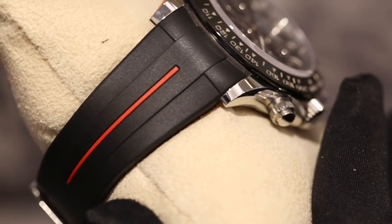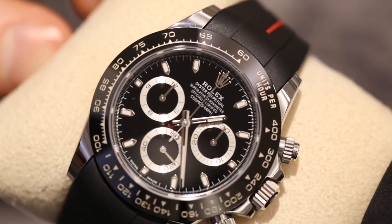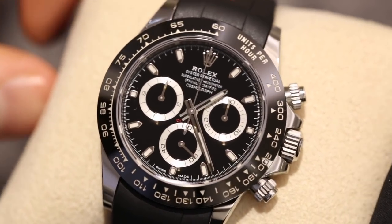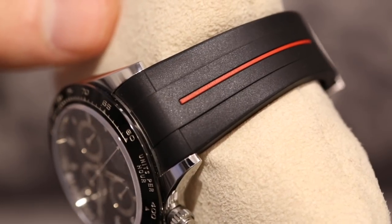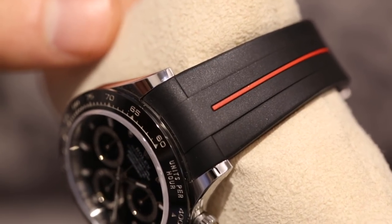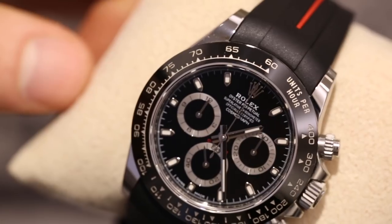It's a unique area of the watch market. People's mentality with straps is that they're meant to be disposable — a leather strap has a limited shelf life, and people see rubber straps the same way. At Bijou Diamond Jewelry we've really tried to educate people and make them understand that if you buy a good quality strap, it's not disposable. It can live with your watch for the rest of its life if you look after it properly. That's what Rubber B have strived to do — build a strap all about longevity and high quality.